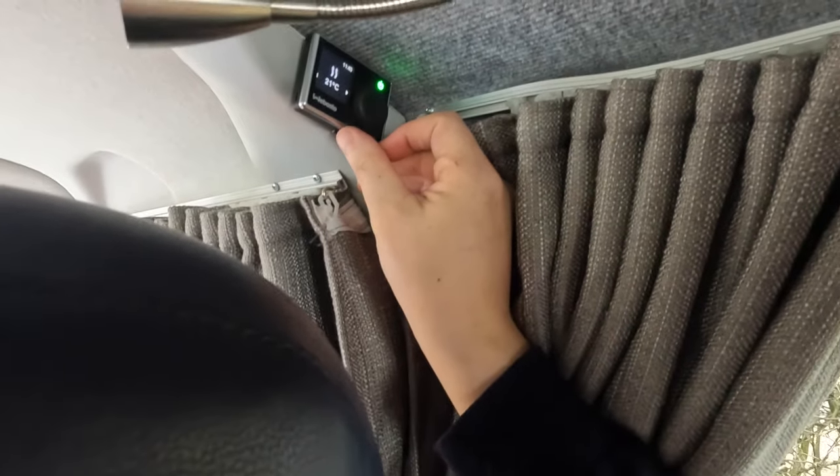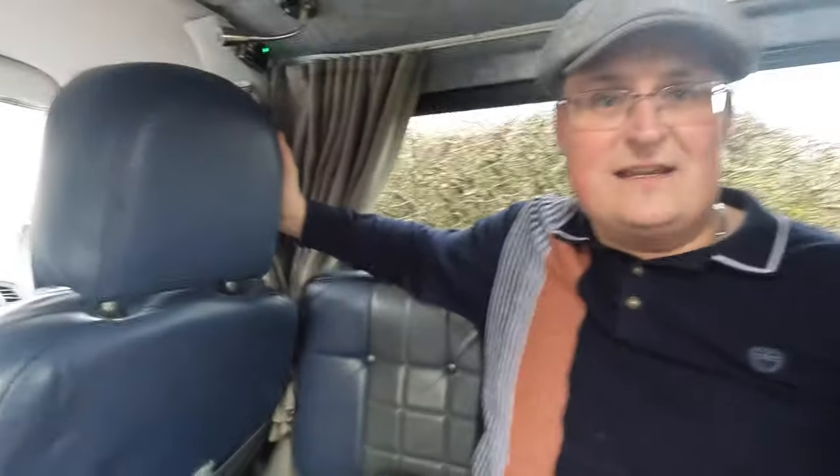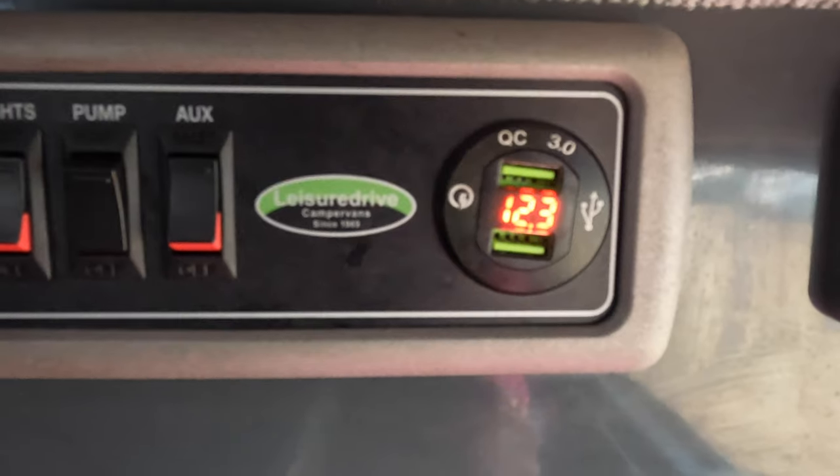One of the main ways our batteries get charged is when we're driving - the alternator will charge both the engine battery and the leisure battery. The other thing our battery powers, which a lot of people take for granted, is our heating. It's a petrol heater - people think the fuel powers it, but that's just what creates your heat. You still have a glow plug that starts up and a fan that blows the heat out. I turned the heating on and sent Claire to the back - the panel dropped from 12.8 down to 12.3 already.